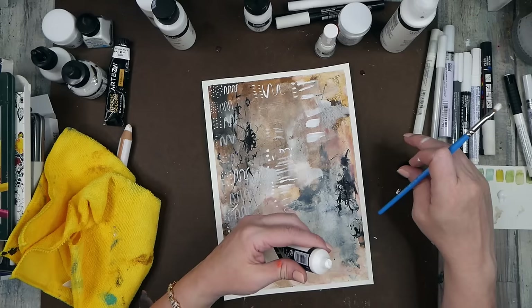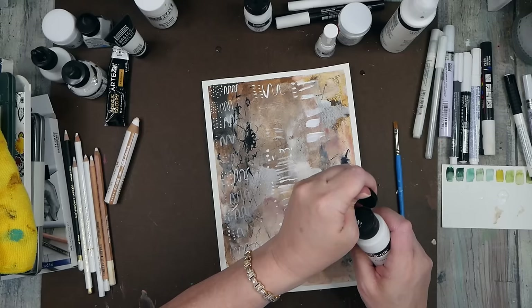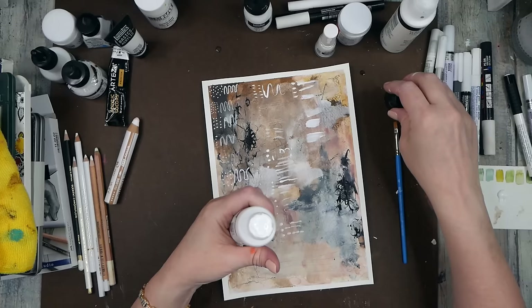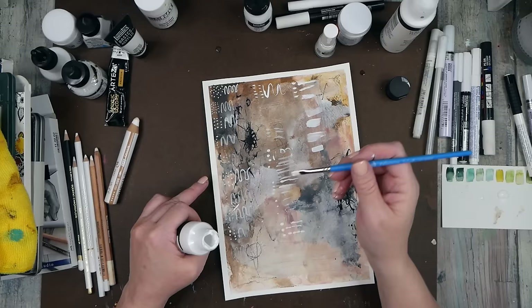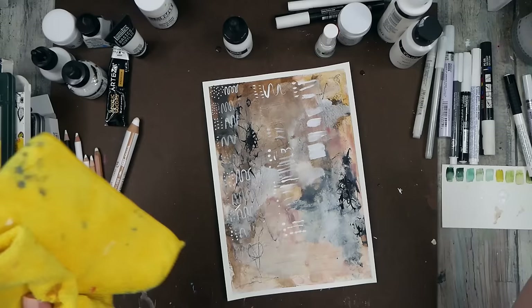This is Liquitex Basics white — it's a little more transparent; it could be the way I'm brushing it on. Then we've got the Blick matte acrylics, which I know I like. Let me grab a little bit of that. I definitely like the Blick matte acrylic too — those are yays.